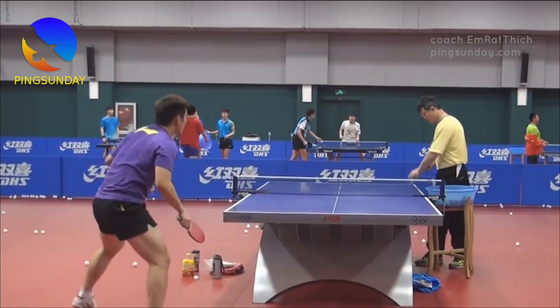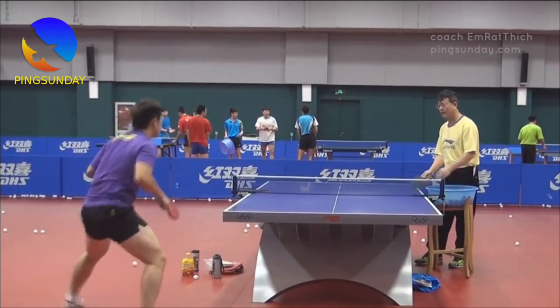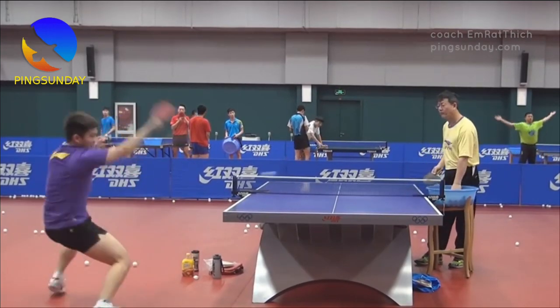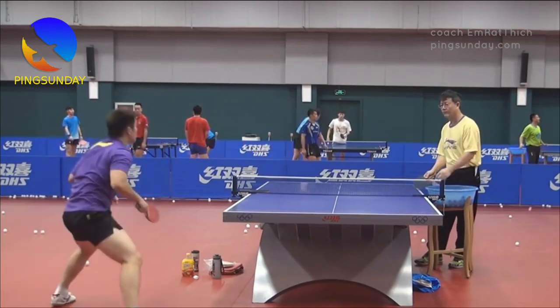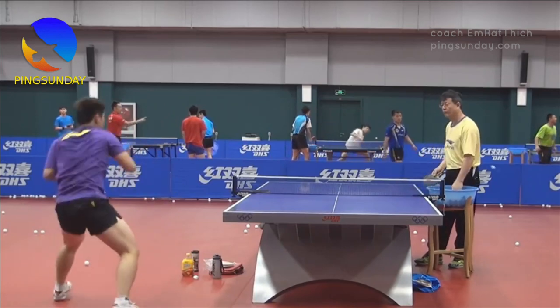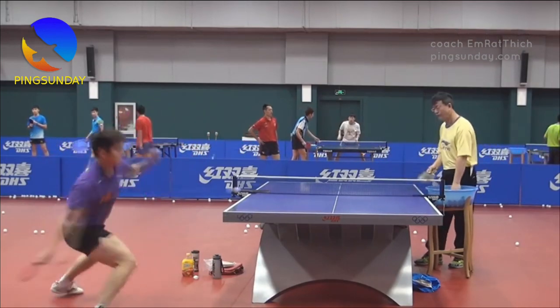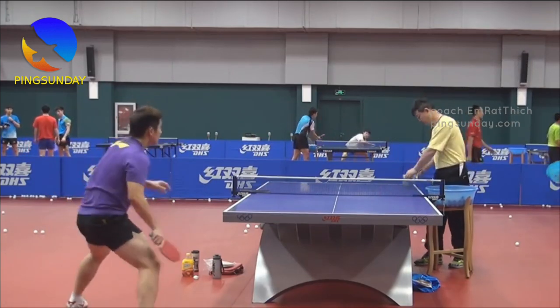Start by standing in a neutral position with your feet shoulder-width apart and your knees slightly bent. Your opponent will begin by hitting a variety of shots, including drives, loops, and chops. As each shot comes across the net, use your forehand to send the ball back in a counter drive. Practice this drill until you're able to react quickly and confidently to a wide variety of shots.